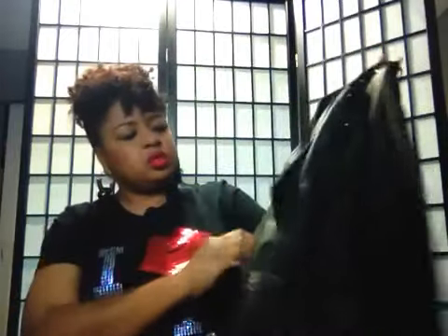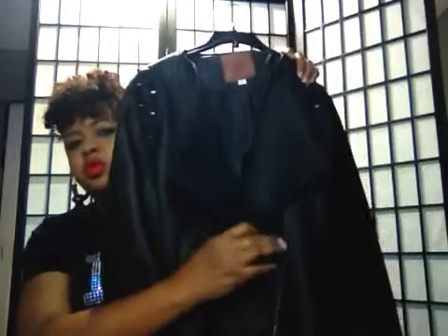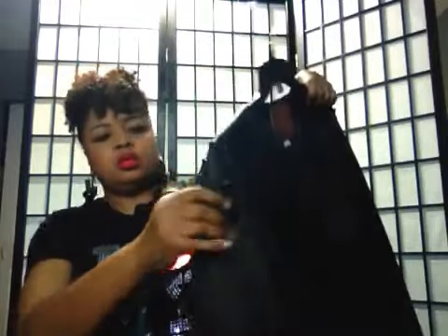Got this one at the Goodwill as well. You got your little stud details going on — it's a moto jacket as well, supposed to fold over like so. Got your little stud thing going on, and I got boots that have studs on them to match.